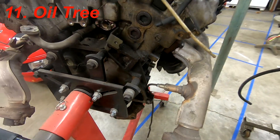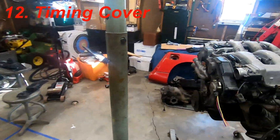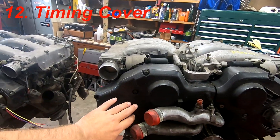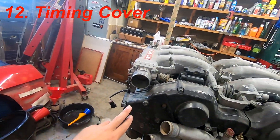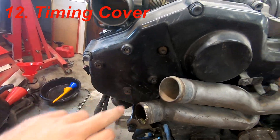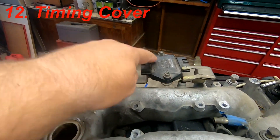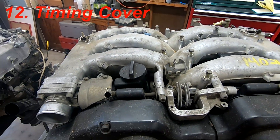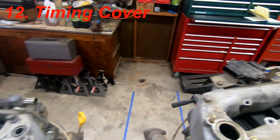Next is the timing cover, which is pretty important. The J30 timing cover is smooth — a lot of guys like that look. But the 300ZX timing cover has bosses or spots cast into it for the PTU mounting. The J30 doesn't have those because the PTU is positioned differently on the J30, so it's another casting difference between the two.